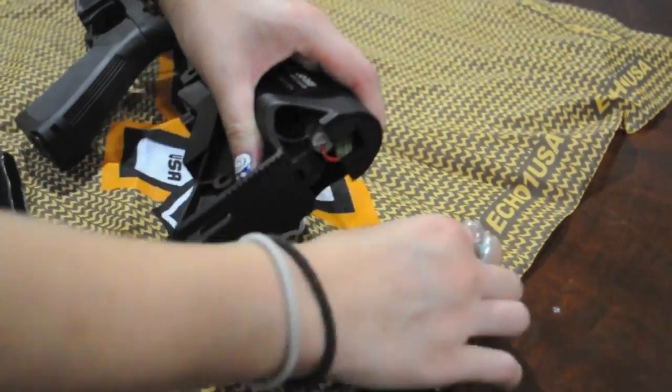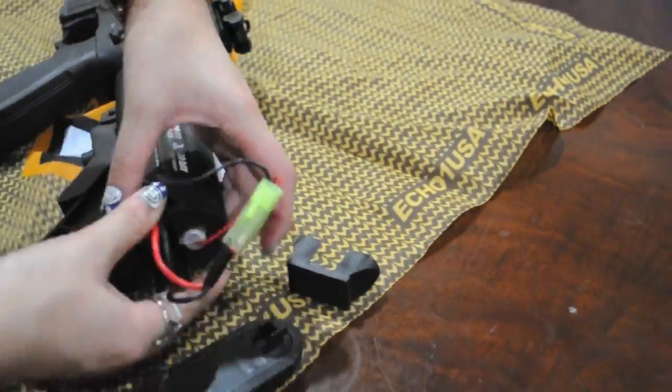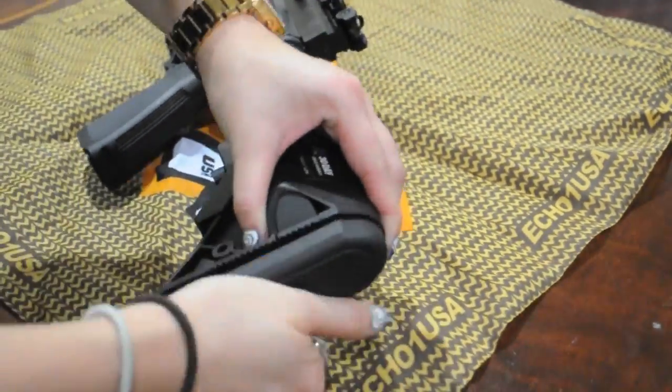To insert the battery, remove the butt plate and the piece underneath, and connect the battery. Place the battery inside the stock and adjust the wiring, then put everything back together. This gun is also LiPo ready, so you can upgrade your battery to get a higher rate of fire.